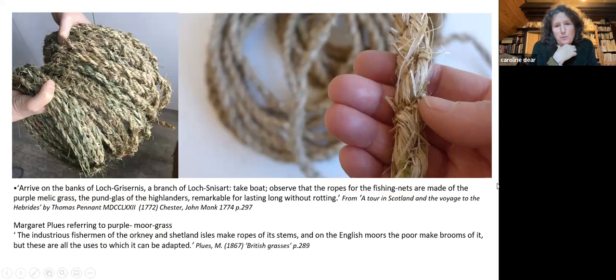This is purple moor grass again. There's lots of it around and it's very easy to gather, but it's not very strong. I've come across quotes that intrigue me — Grishnish is actually quite close to where I stay, and the fact that in 1770 fishermen were using this for making their fishing nets has fascinated me. I know I can trust the source that it was that plant because Thomas Pennant travelled with a botanist, but I don't know how they treated it or how thin they made the rope.